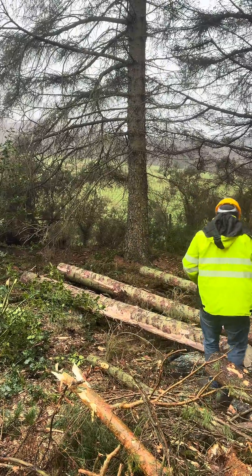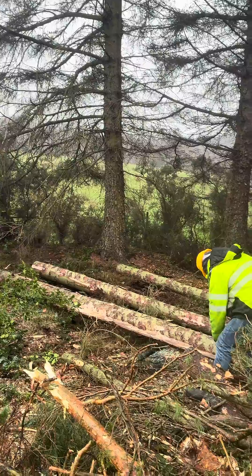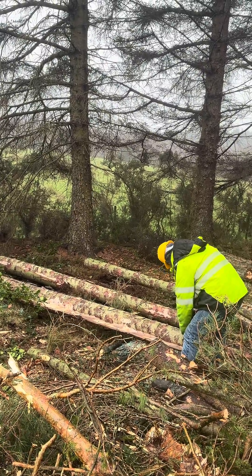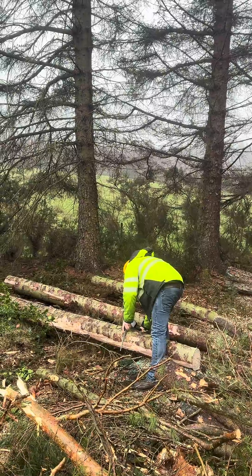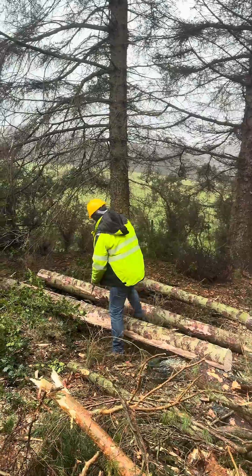John puts the measuring wire into the top of the log and he's measuring from the butt end of the log to the thinnest end of the log, and he takes a recording. He's then measuring the diameter periodically down each of the logs that he's calibrated.